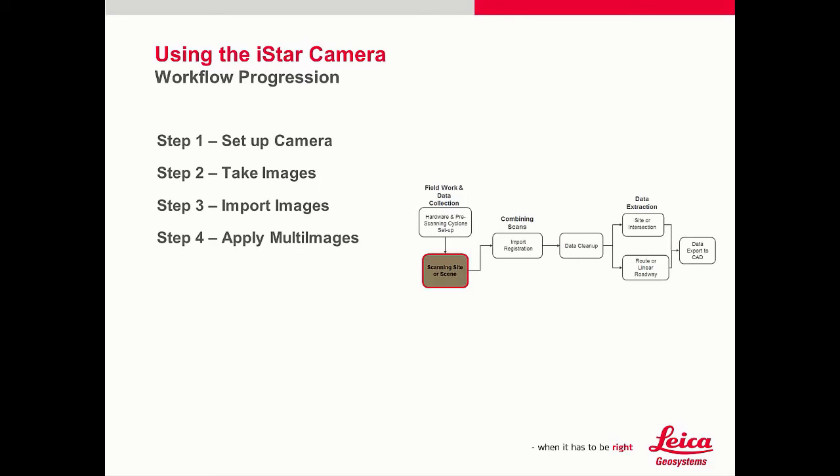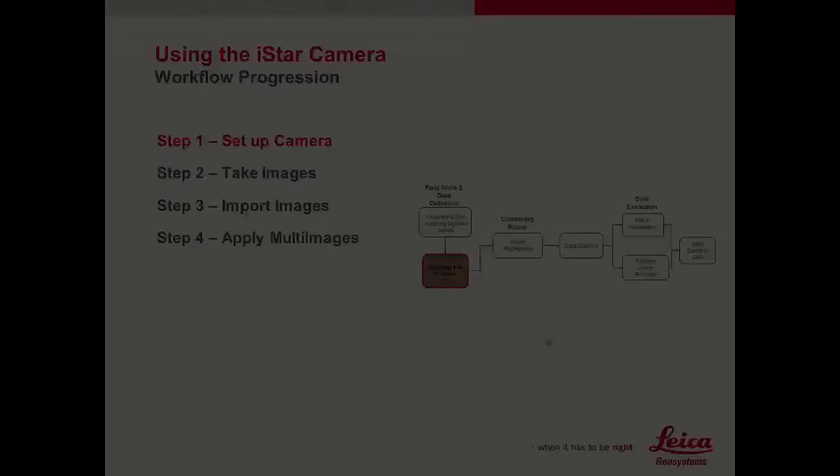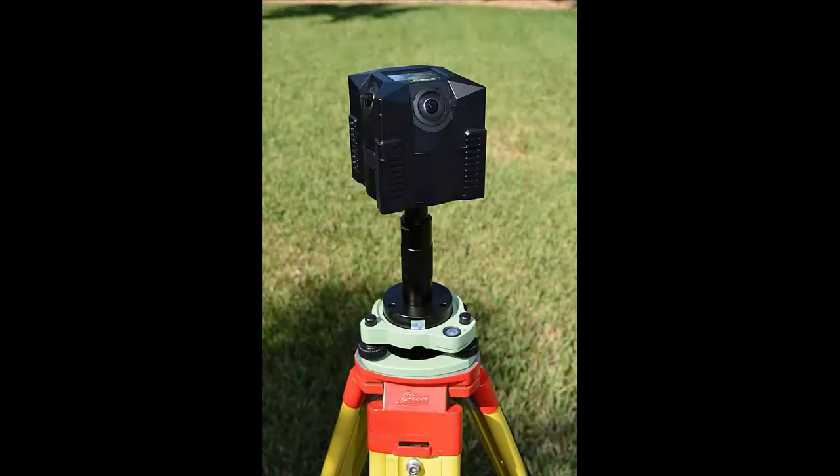These are the four steps that we will talk about in this movie series. Step 1 — let's talk about setting up the camera. When you unpack the I-Star camera, there will be three major components to the system.